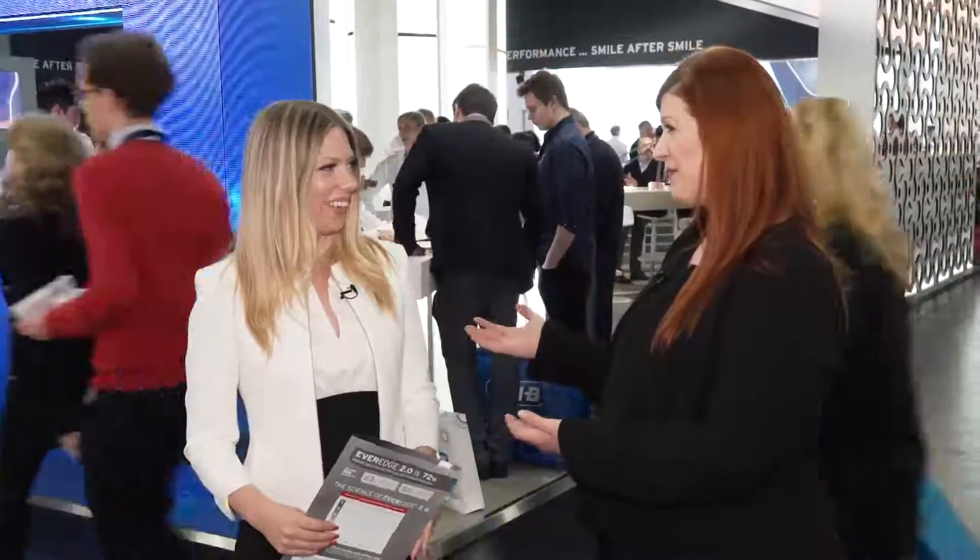Hi, I'm Dr. Pamela Miragliano-Muniz. I'm the editorial director for Pearls for Your Practice, part of the product navigator newsletter for DentistryIQ.com. I'm here at IDS in Cologne, Germany, standing in front of the very busy Hu-Friedy booth, and I'm here with Stacey from Hu-Friedy. Thank you for being here with me.